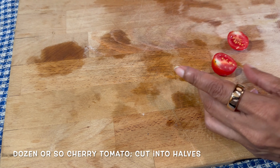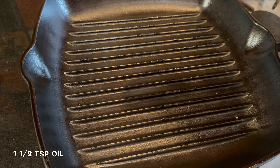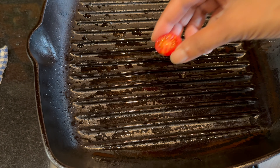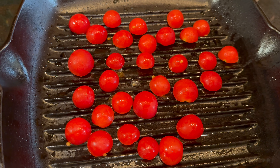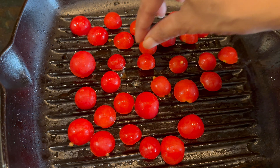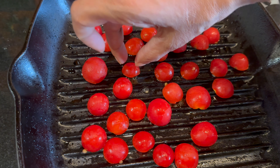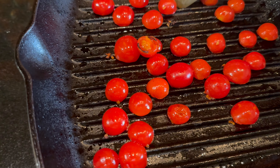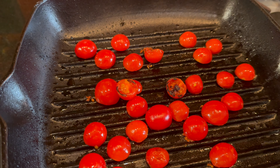I've got some cherry tomatoes here. We're going to just cut them into halves. Heat a grilling pan, add some oil, then add the tomatoes and just grill them. We don't need to overcook them — just until we start getting grill lines on the tomatoes and we'll be good to go. Once they're done, take them out and keep them in a bowl until we use them in our recipe.